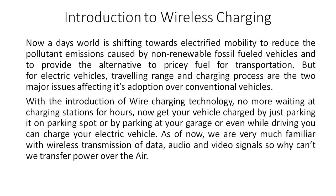Wireless charging is a very good option: you can get your vehicle charged by simply parking it on a parking spot or in your garage where a wireless charging system has been implemented. You just align your vehicle on that pad and charging starts. We are already familiar with wireless transmission of data, audio, and video — so why not power transfer via air? That is wireless charging.